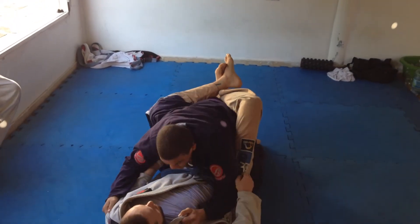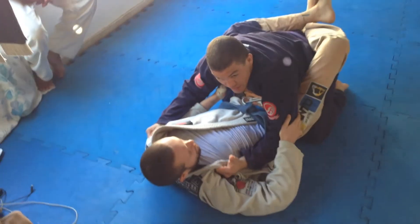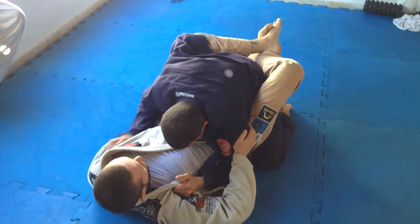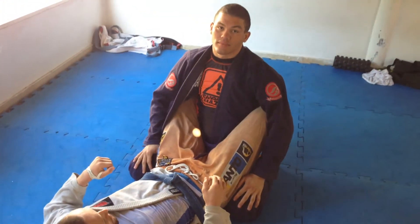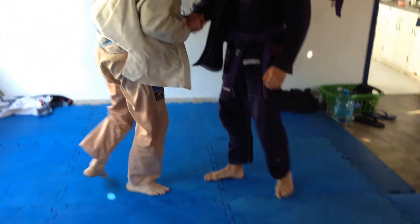When I actually get into the guard, I'm immediately dropping this elbow because I stopped that lapel grip. I'm creating a wider base and then bending up right here. Loose.